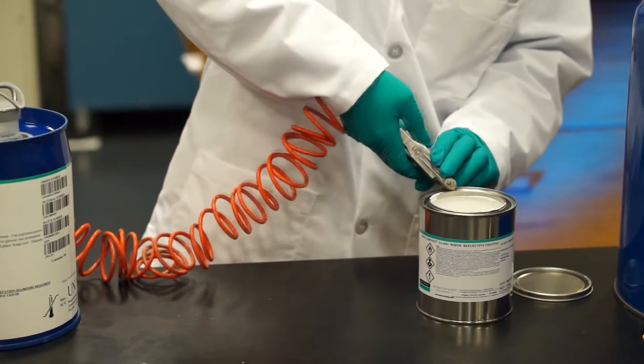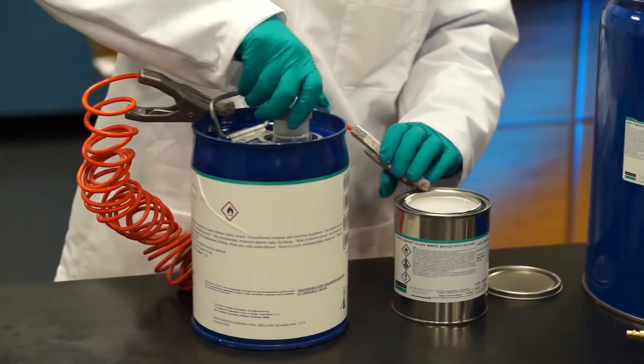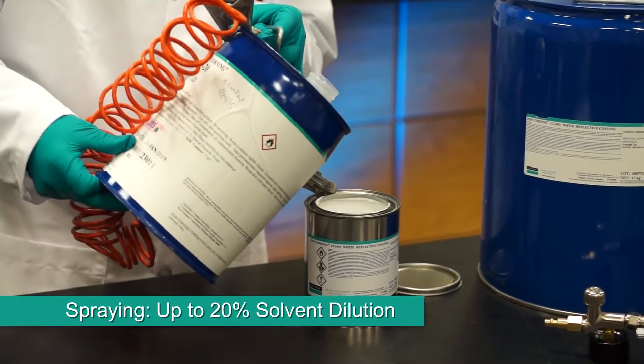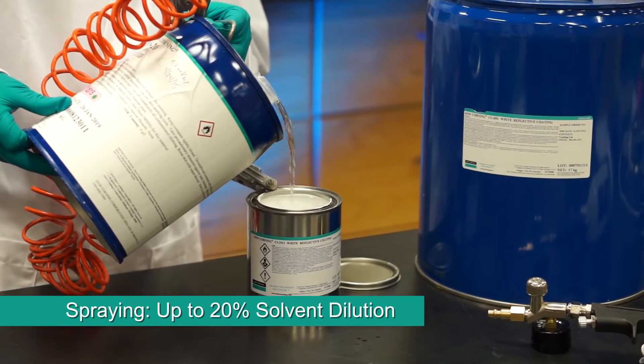When diluting Dow Corning CI 2001 coating, Dow Corning OS-20 Fluid is the recommended solvent for dilution. For spraying operations, a dilution of up to 20% is recommended. For safety, we also recommend grounding all containers during the dilution process.